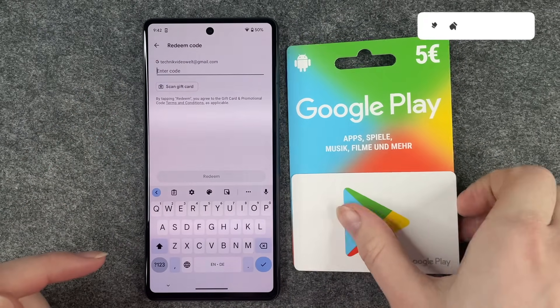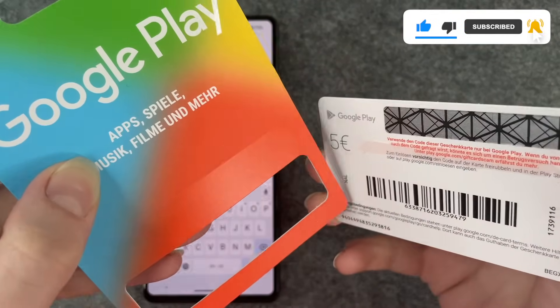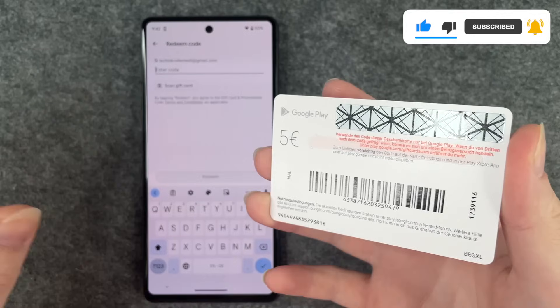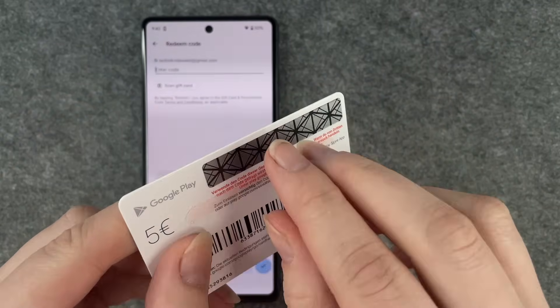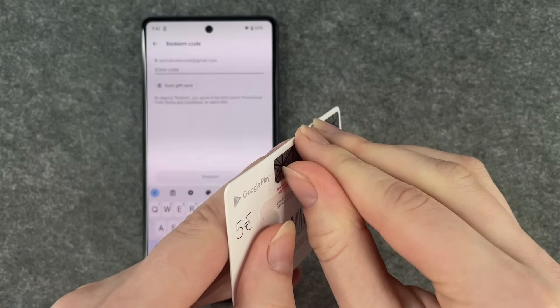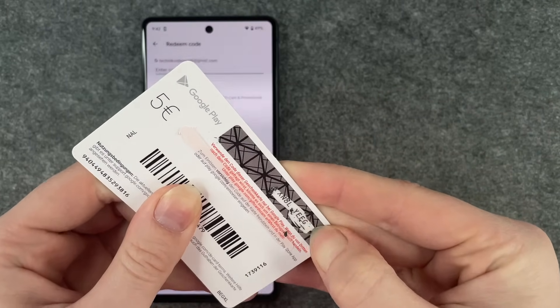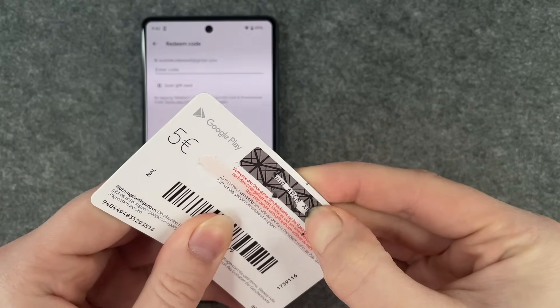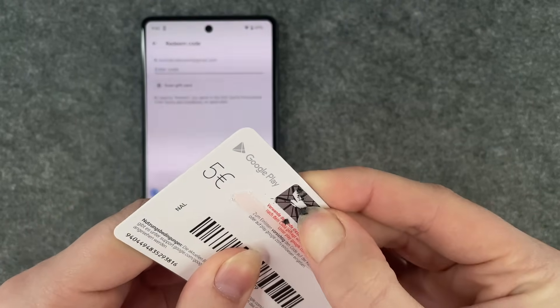We need to peel off the card from its box — this is what it looks like. Under here is the code. I actually cannot peel it off, so we have to scratch it to get our code. Good thing I have long nails!